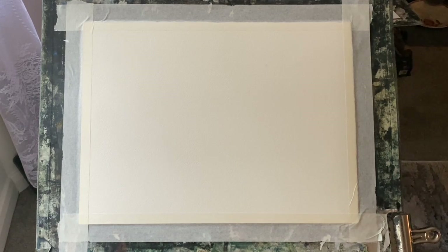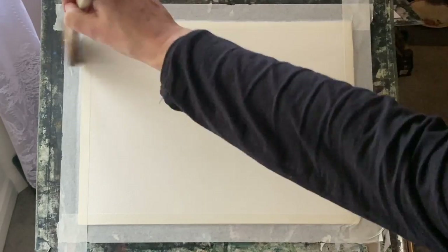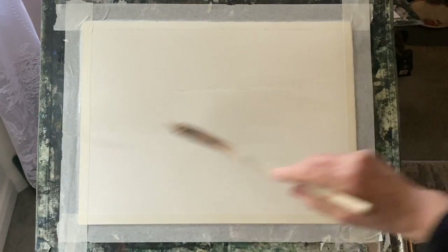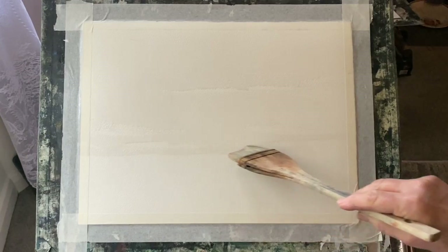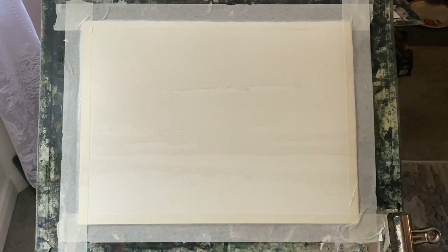Hi and welcome back to another demo. Today I'm going to be sharing another one of my daily sky practices. It's what I've been doing for more than three and a half years now, at least one a day. I don't just paint the sky — I usually paint the land or the sea below it. But I focus on the sky, as it's the area I'm most interested in when I do my landscape painting. The sky is the thing that draws me towards painting.